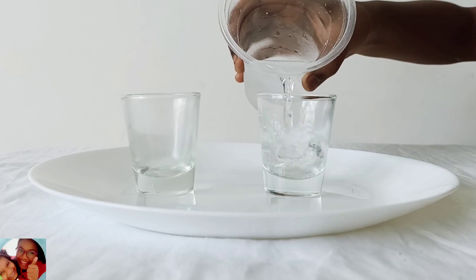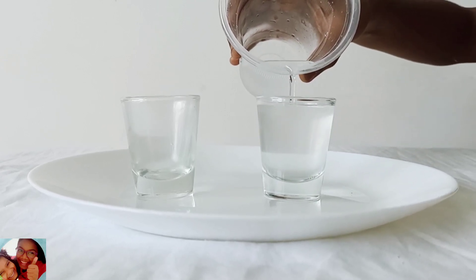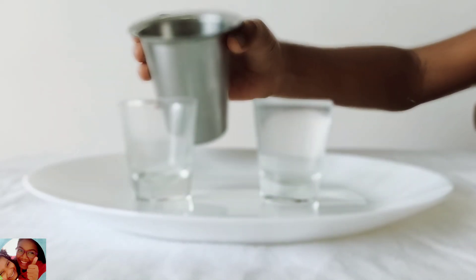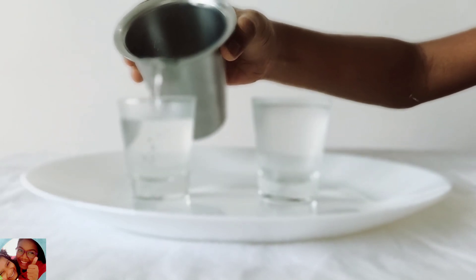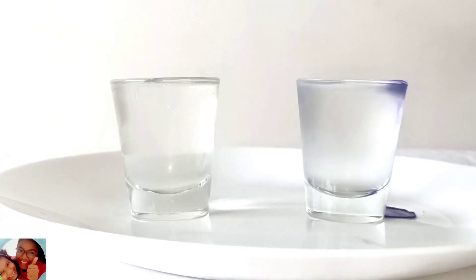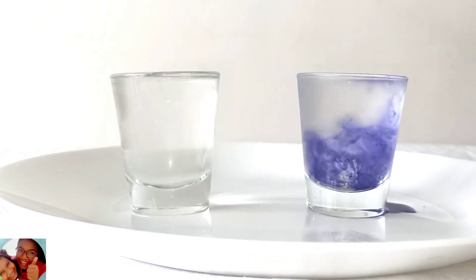Pour the water till the top of the cup, like this. And continue the same with the hot water. After pouring water, we need colour — blue colour for cold.